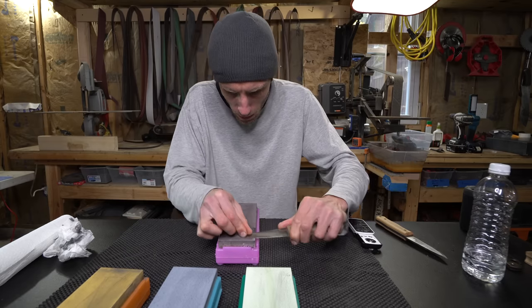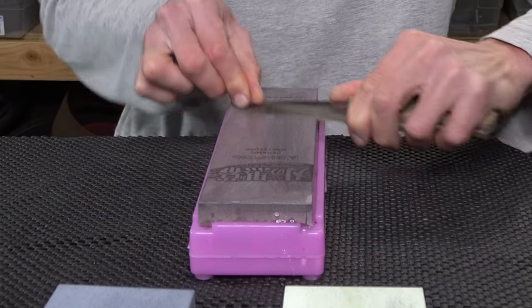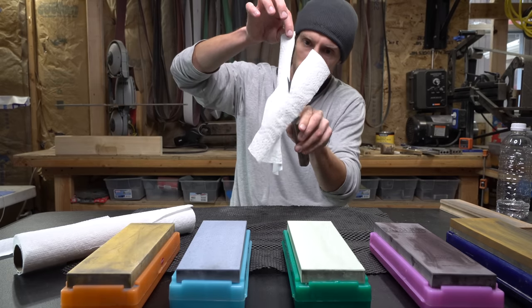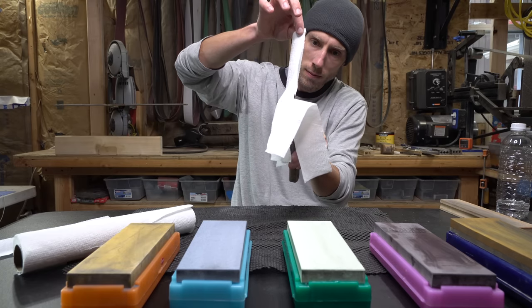I'd call it a cloudy shine. This didn't give me quite the mirror I was hoping for, so I had to use a Norton 8000 grit. My camera died and I didn't get any footage of sharpening on the Norton, but here you can see it on the table as I mess around cutting some paper towels. This thing is stupid sharp.